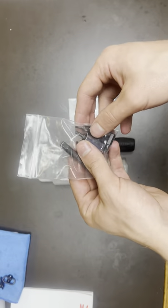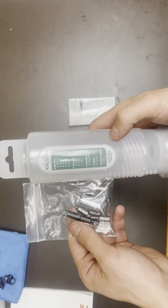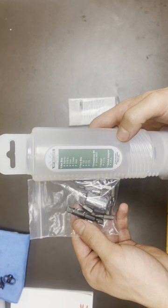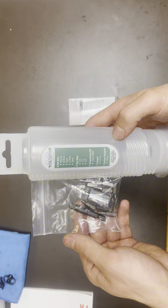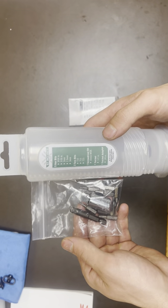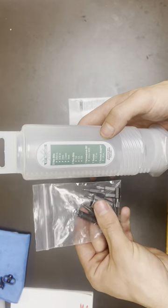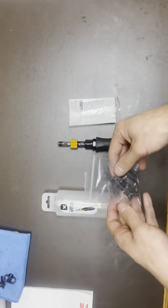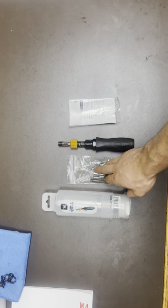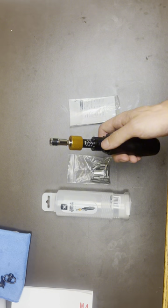And then here are your bits. It comes with 5 hex bits: 9x64, 3x16, 2mm, 2.5mm, 3mm, and so on. For what it gives and for the quality of it, I think it's a lot better than getting something that you can't dial into specifically what you need.